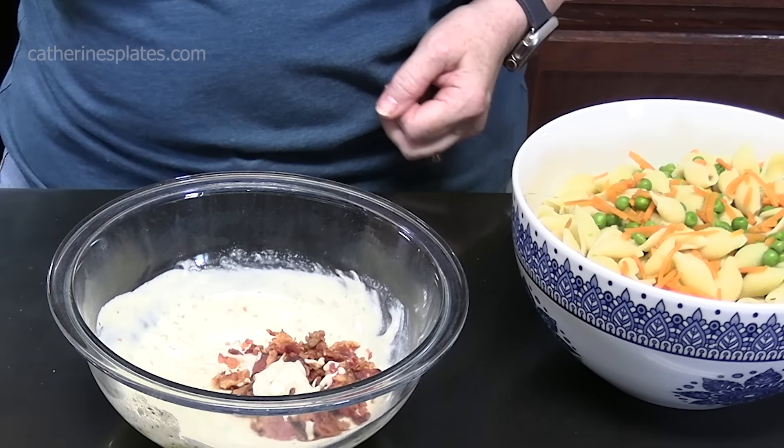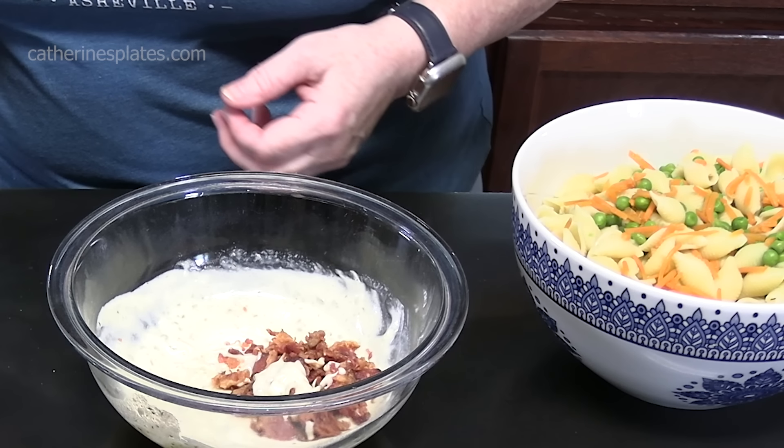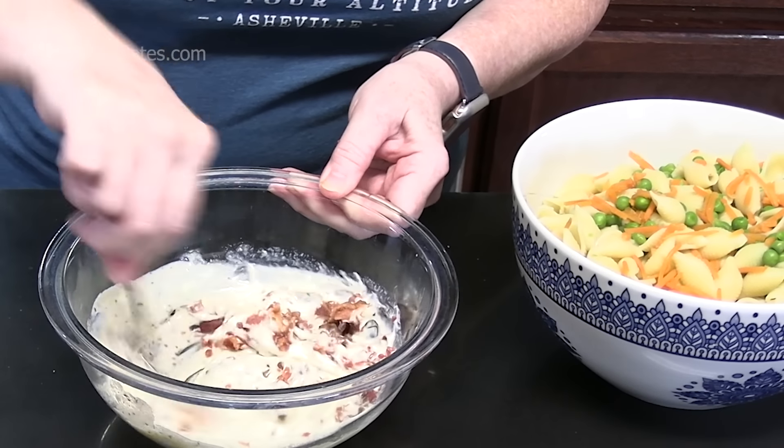My husband tried it and he likes it — it's good and tangy. I'm going to blend that bacon into the dressing.